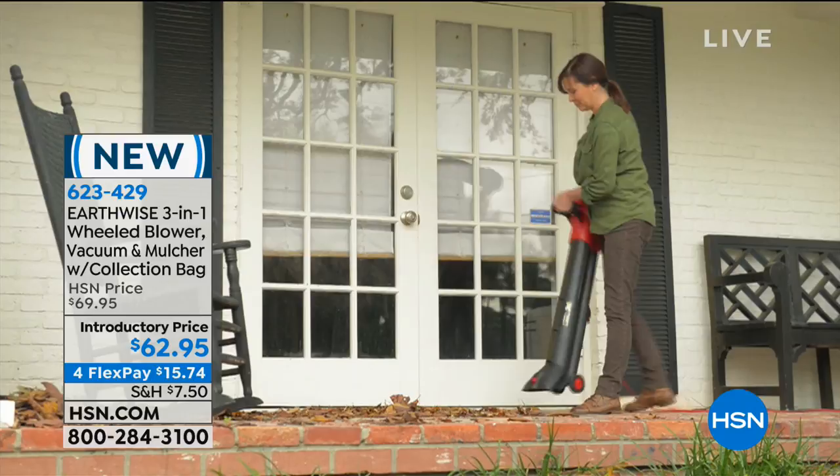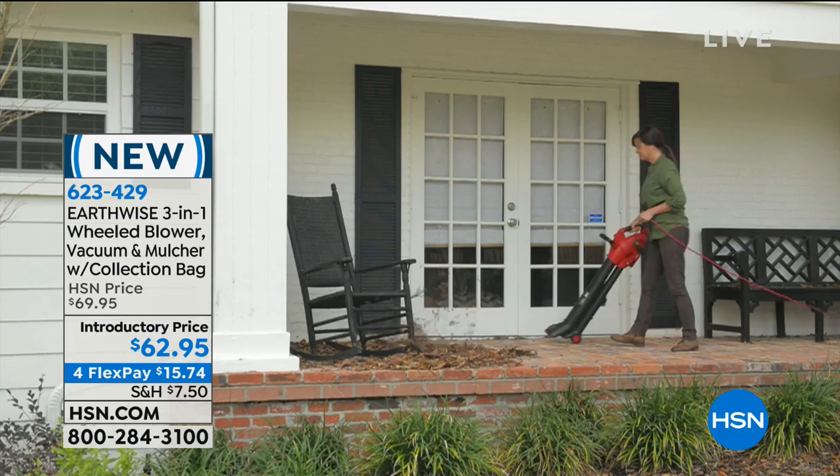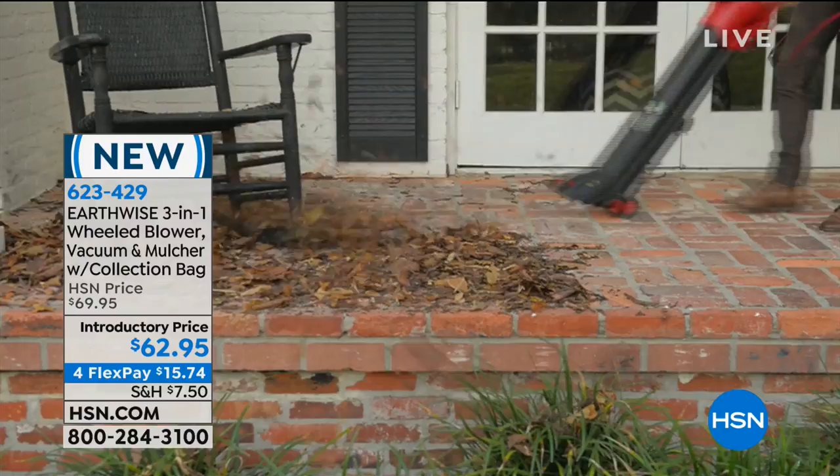If you want to pop the bag off, it's very, very simple. Just flip this switch right here, pop it off, put it into your garbage. And the coolest part: it's 15 to 1. Fifteen bags of leaves will be mulched into one bag of leaves. So if you have big yards and you want to go ahead and do that, you can.